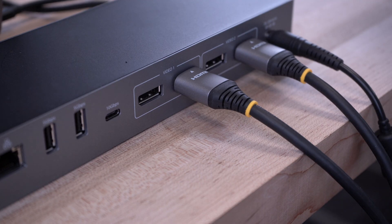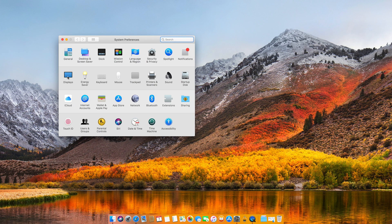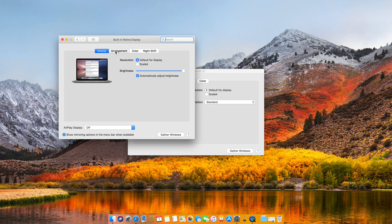Once you've attached your display cables from the dock to your monitors, you should be able to automatically see an image on your displays. You can then arrange them within the operating system to match how they are set up on your desk.